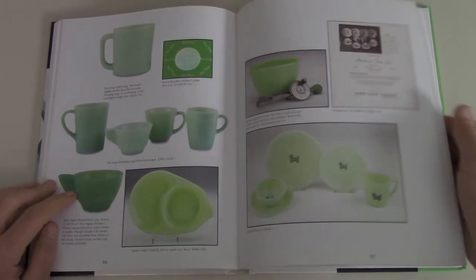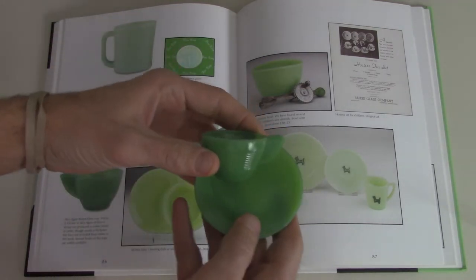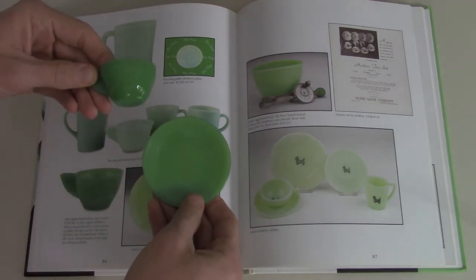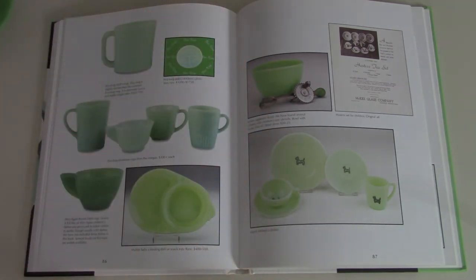I got some of these agate raised cups — actually I've got one right here, I'll show you real quick. So as you can see, this cup — I got the saucer too, or the little plate. So I have those two pieces. I just like them, I thought they were cute. It is kind of cool — you can get the actual things that are in the book.